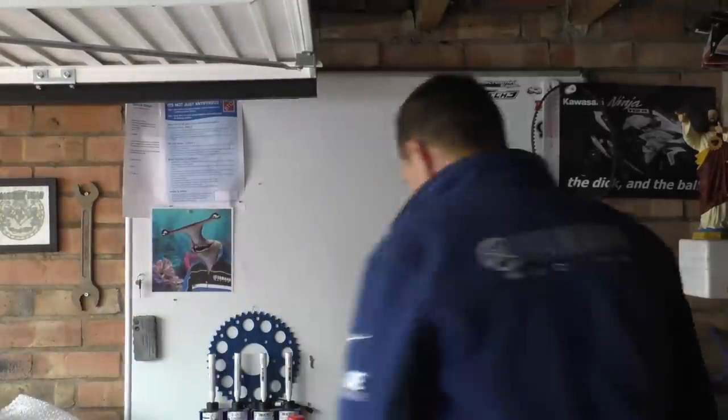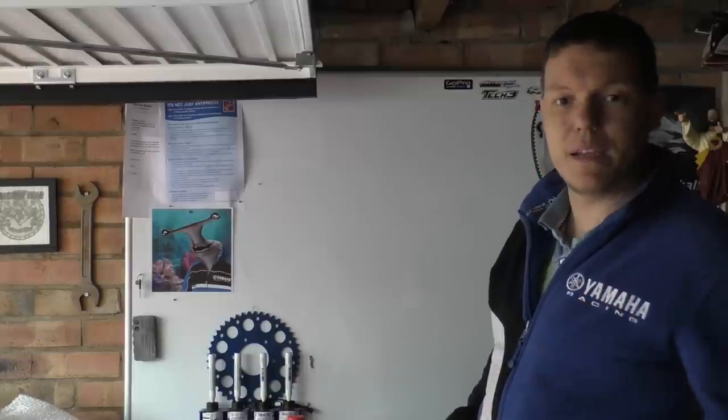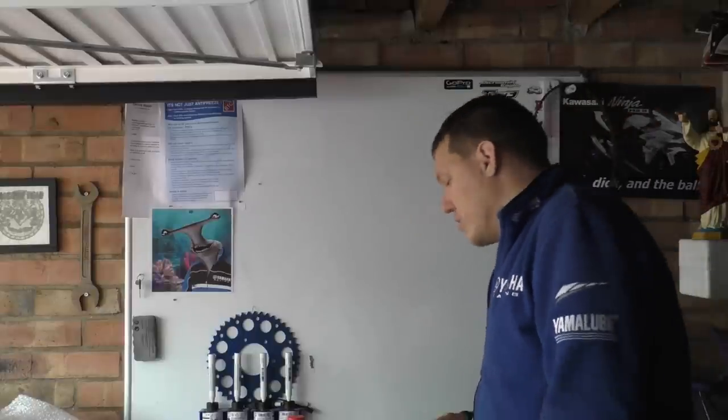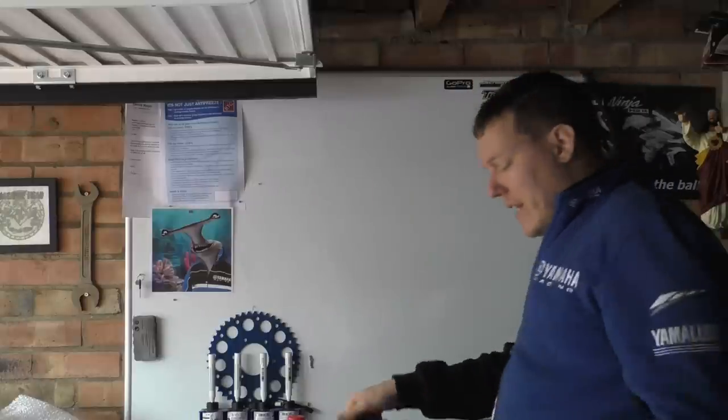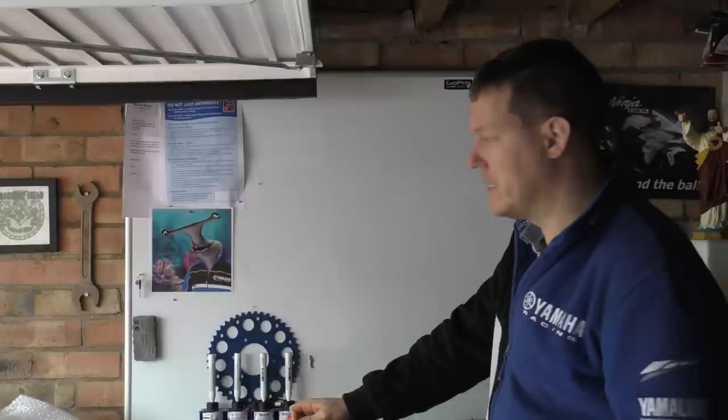Many moons ago I was in America and I saw one, but I didn't buy it. I don't know why. I thought there's got to be a British one or one I can get readily. Maybe Fat can do one, but it's bloody expensive.